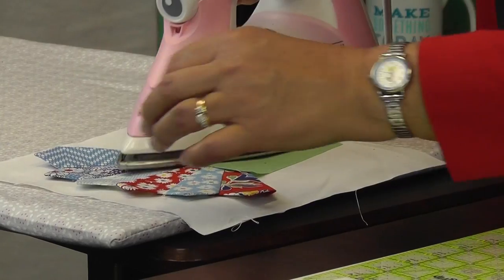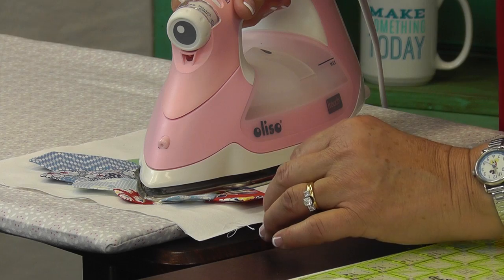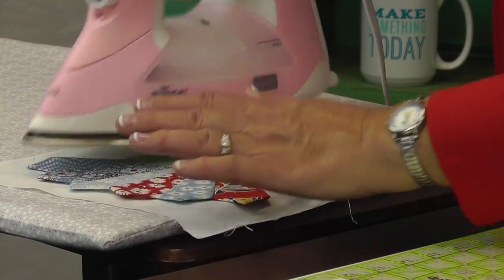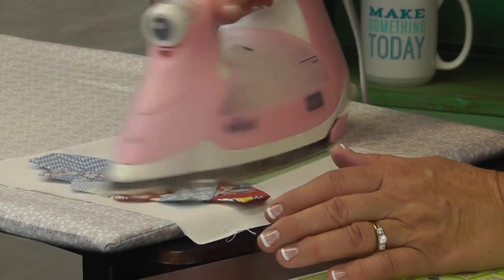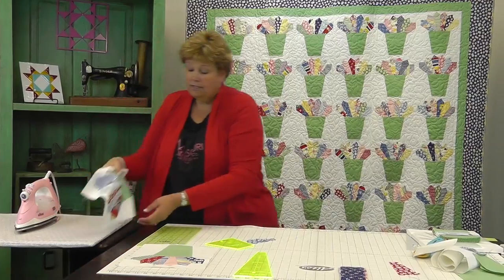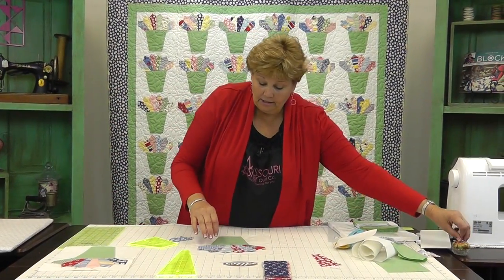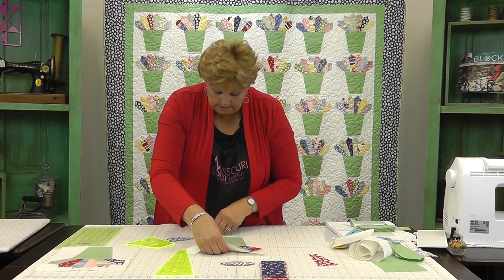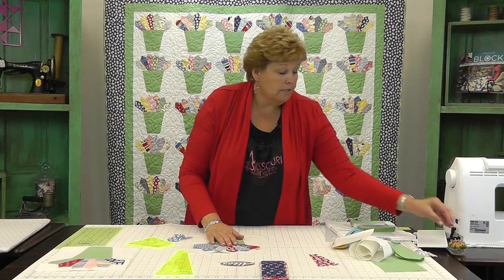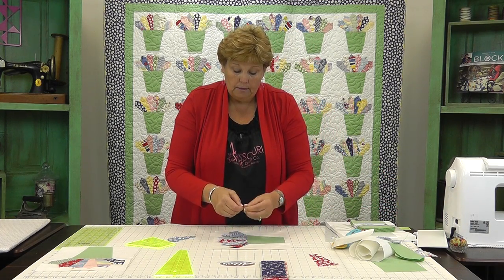Very carefully come over here to the iron. If you want to put a little bit of heat and bond on the back of one of your Dresdens just to hold it in place, you can do that. If not, you can put a little pin in there. Then what's left is just the machine appliqué, and I love this part because it's so quick and easy. You can use a zigzag — I like a blanket stitch. Find the blanket stitch on your machine. I'm going to go ahead and pin these down.